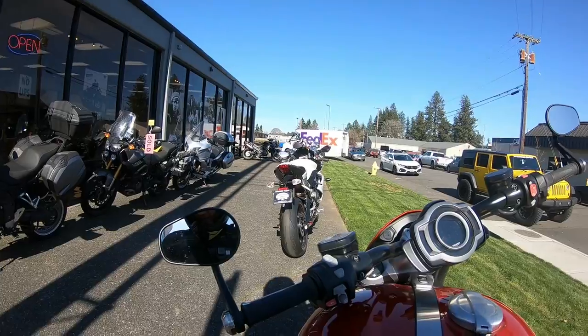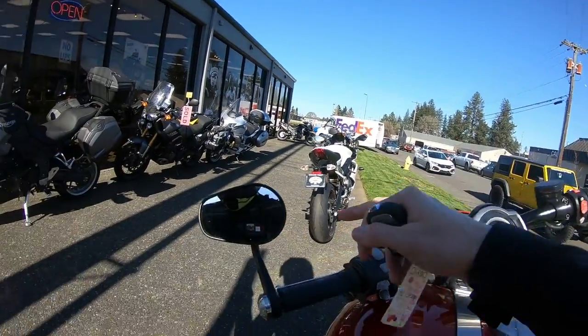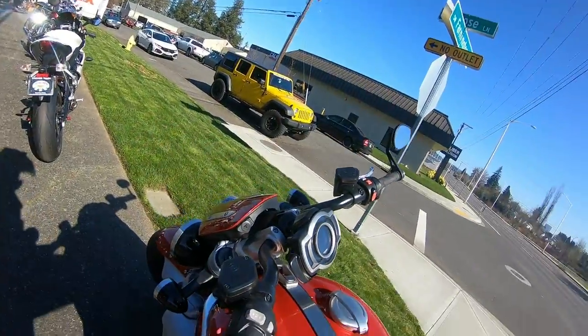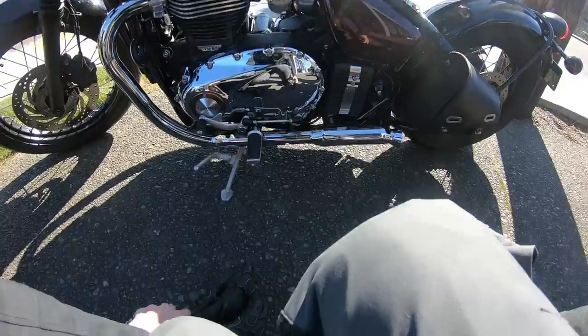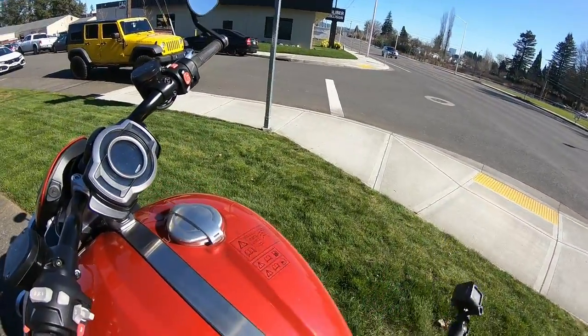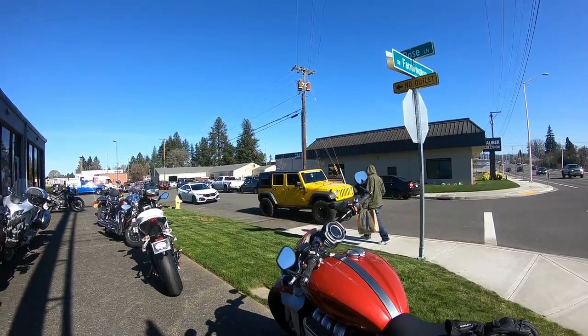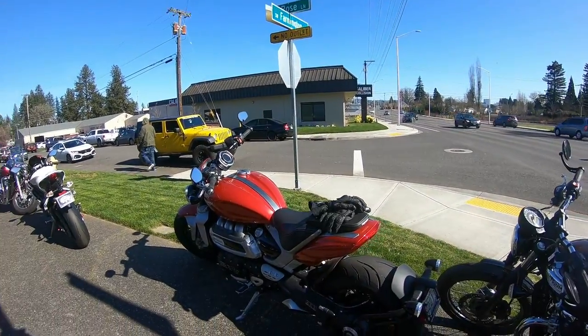I'm back again with a different GoPro because if you guys start shooting videos on GoPros, you're going to have these kinds of things go wrong. The best part is you have to wait until you get all the way home to figure out what was going on. Any excuse to ride one of these bikes again is okay with me.